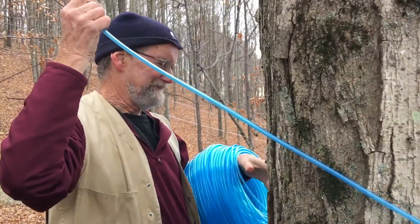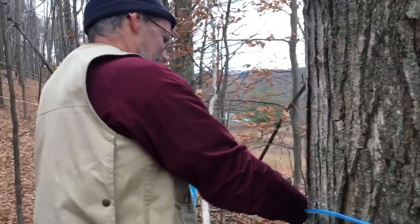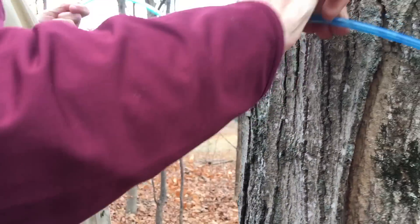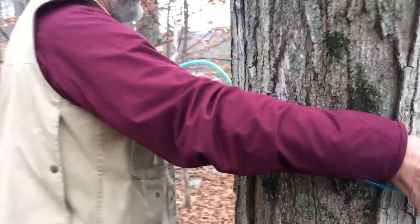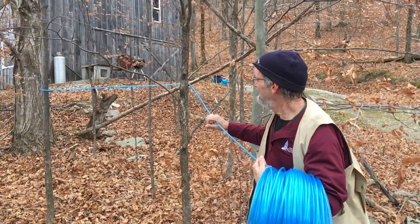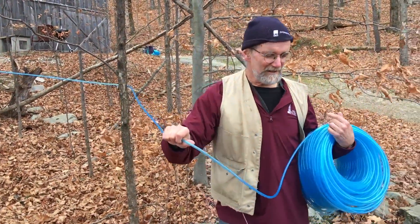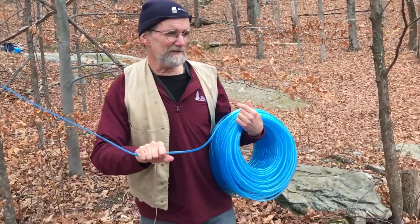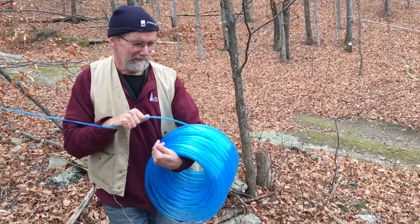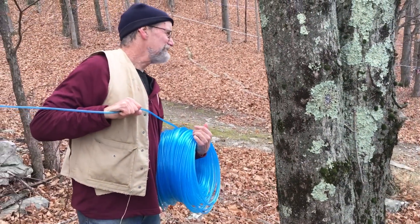There's our clip. I'm going to run this around the tree — flip it on. That's never going to come off unless we take it off, and we're ready to go, we're going down the hill. I may be a little excessive, but I like to go between small trees just to make sure this tubing has lots of support. I'm running it so there isn't a long stretch without some sort of support.